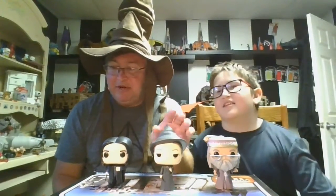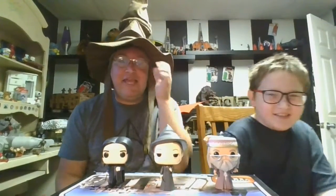So today we're going over the Funko Pop three-pack, and yes, you heard me right — this was sold as a three-pack. You got Professor Snape, Professor McGonagall — I always get her name wrong — and of course Professor Dumbledore, the headmaster.